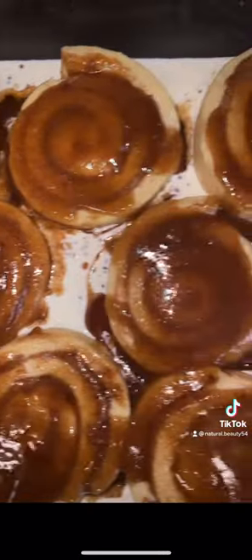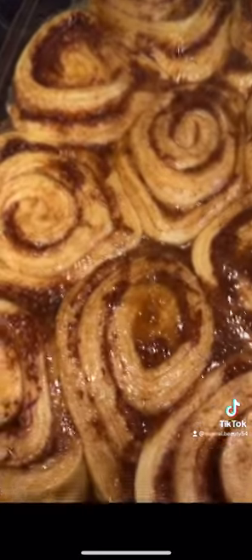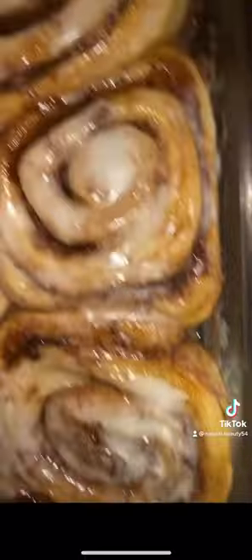Now I will cover with aluminum foil and bake for 30 minutes. After 30 minutes, I remove the foil — cowabunga, I'm just playing. I spread the icing and there you go.